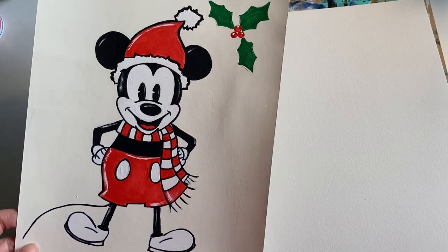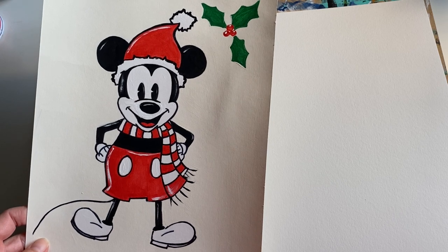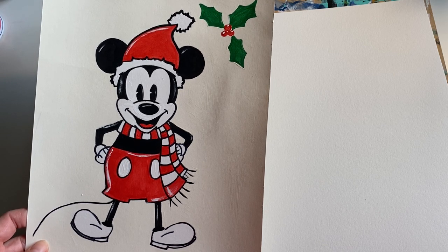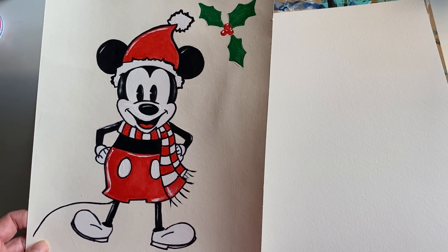Hey guys, welcome back to Minnie Monet's Art for the Young. Today we are going to be creating a vintage holiday Mickey piece. You can do this with acrylic paint, watercolor paint, colored pencils or markers, crayons, or just a sketch with no color.